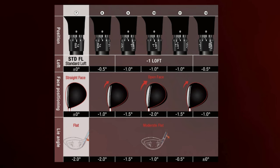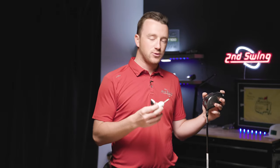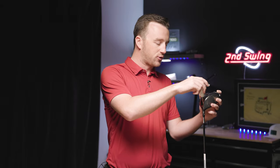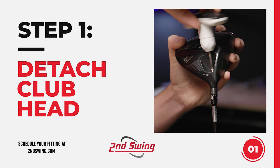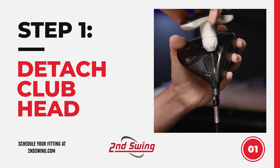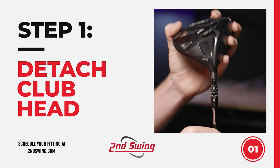Now let's go over how to make actual adjustments to the Srixon driver. The first step is to take your wrench and insert it into the screw. Then you're going to rotate counterclockwise — that will loosen the club head and eventually allow you to detach it from the shaft.